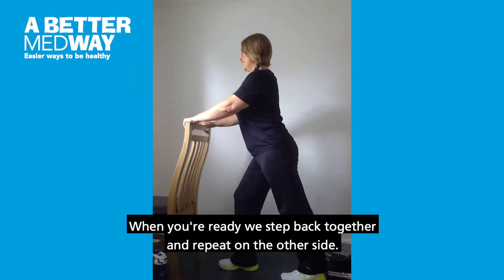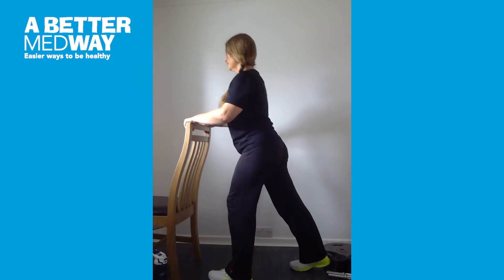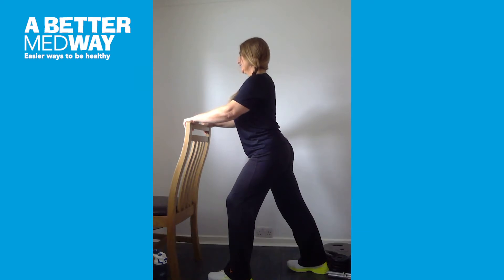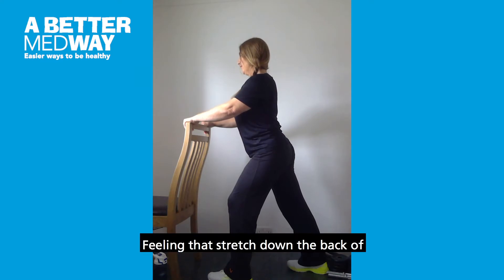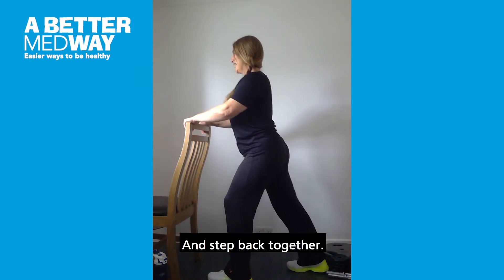When you're ready, step back together and repeat on the other side, holding the stretch for around 15 to 30 seconds. If at any time you feel any discomfort with the stretches, do come out of the stretch. Awareness to your breathing, feeling that stretch down the back of the thigh on the straight leg, and step back together.